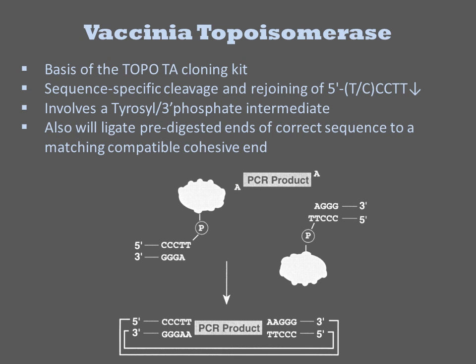Though it is technically not classified as a ligase, vaccinia topoisomerase is functionally similar in the context of genetic engineering. It finds common use due to the popularity of the topo-TA cloning kit. The reaction it performs is sequence-specific cleavage and rejoining of the sequence TCCTT. It forms a stable tyrosyl 3'-phosphate enzyme-bound intermediate, and when you buy a TA kit from Invitrogen, you are purchasing this intermediate. This intermediate can be reacted with another DNA providing a single-A 3' extension, such as a PCR product.